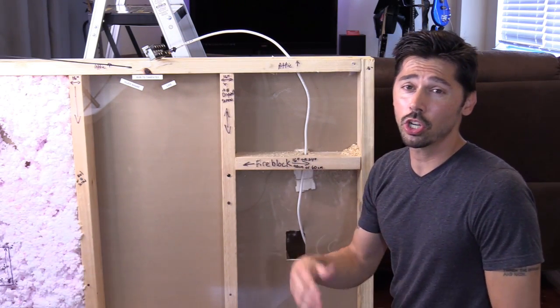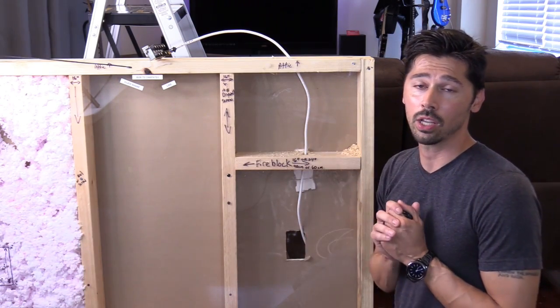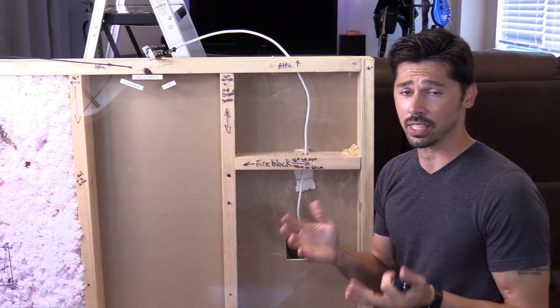What's up guys, this is Tampa Tech and I'm going to show you the fastest, easiest way to fish wires up into your attic without having to buy any expensive installation equipment.